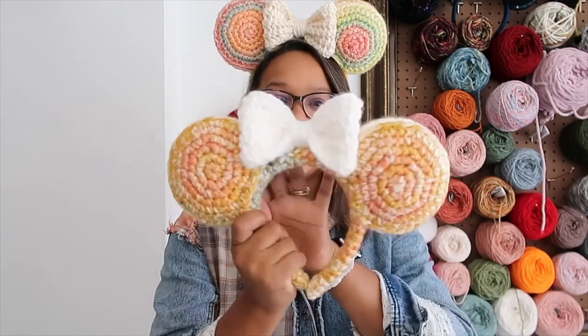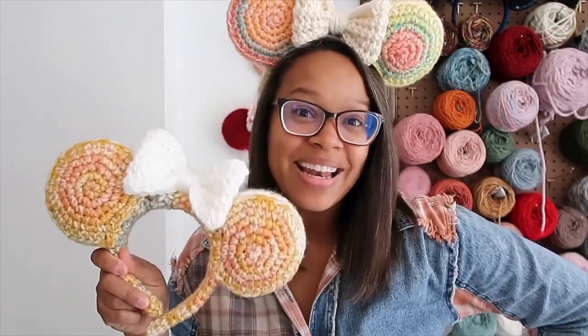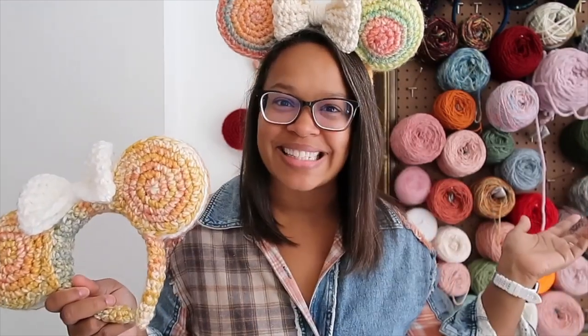The skills you need for this pattern include working in the round, working into the third loop of a half double crochet stitch, and seam work. The seam work is great — it's easy once you get the hang of it. There's a rhythm to it and I will break everything down. Now let's get into the materials list.